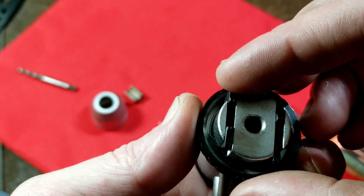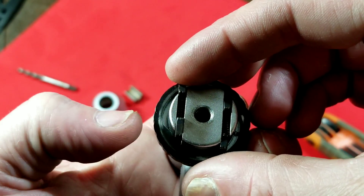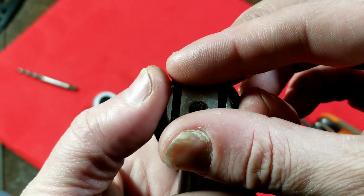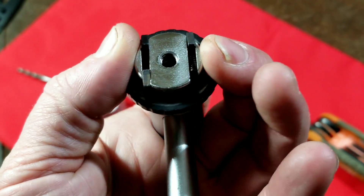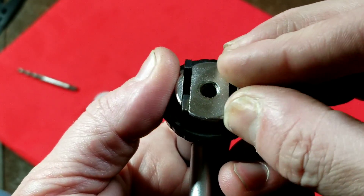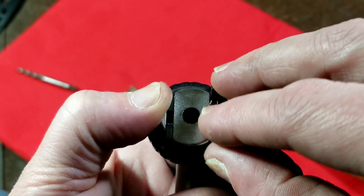We can see it's pushing either these two pawls out or these two out for left and right, and when you put it in the center position they're all held in place. It's a pretty unique ratchet mechanism. Here's what the ratchet teeth look like.